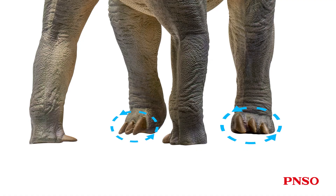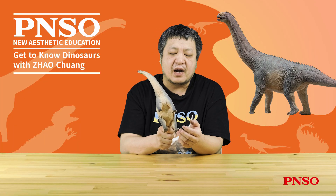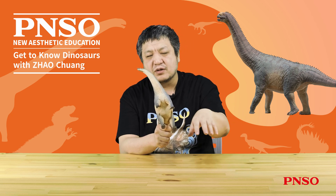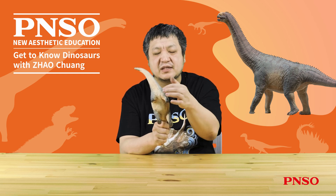Its hind limbs had three visible nails on each foot despite having five toes. The other two toes were wrapped in skin and had no nails on the surface. Camarasaurus' footprints are also quite common and pretty recognizable. Scientists have combined its forelimb data to reconstruct footprints, which perfectly matched the found footprint fossils, proving that the soles of its feet had this structure.